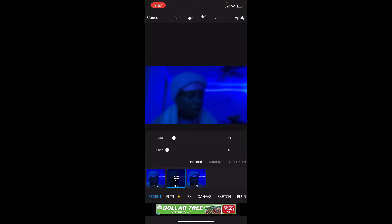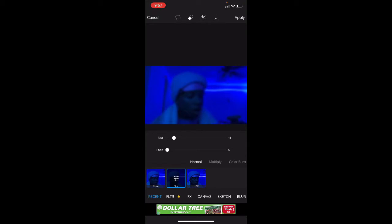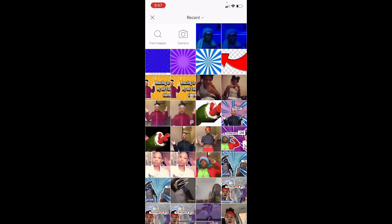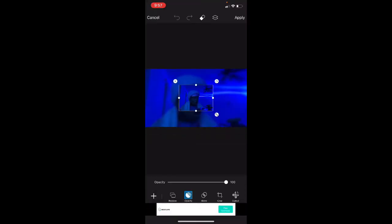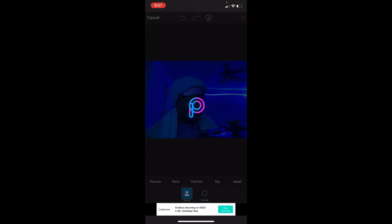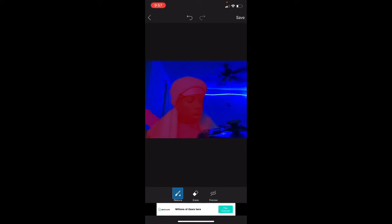I gotta make my thumbnail for this video, but I'm not gonna do it right now. Put it to 11, press Apply. You can do it how you want, but press Apply. Then go to Add Photo, add a photo. Then press Cut Out, then press Person. I'm pressing Person. Then zoom in. Hold on, I messed up. Press Person, just zoom in. See my face a little.